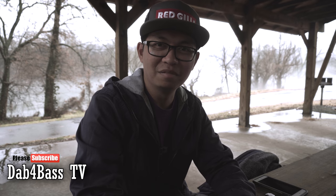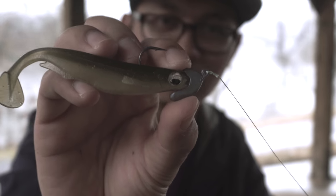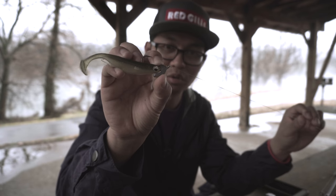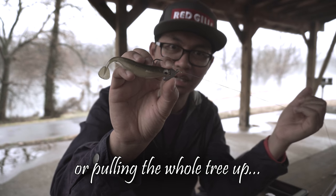Welcome to Dab for Bass TV. In this episode I'm going to show you how to tie a simple knot — probably the best knot — the 100% Palomar knot. It's a simple knot that anglers use for tying straight braid to a lure, or any kind of fluorocarbon or monofilament. It's super strong, and if you're getting hung on a tree limb you'll probably end up bending the hook trying to get it unhung.